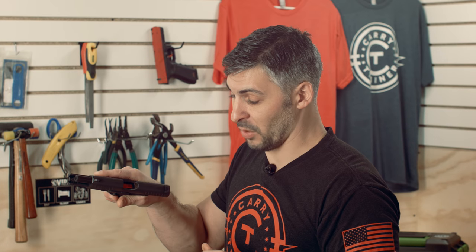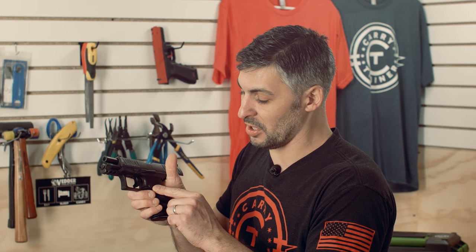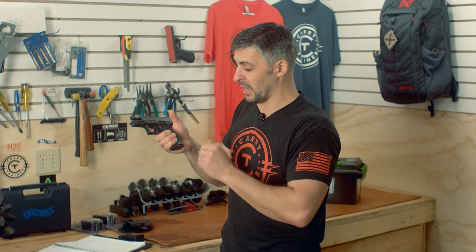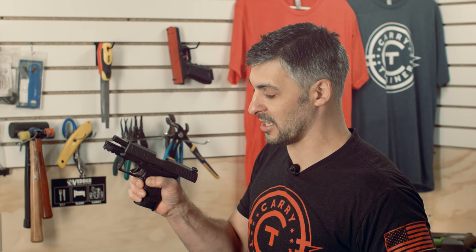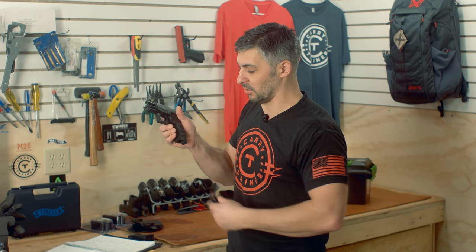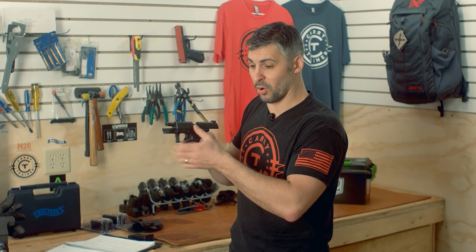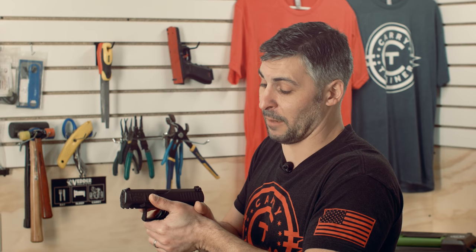You'll notice in some of the range footage that we shot with this gun, reloads are pretty slick. I do appreciate the size and location of that mag release. It took me a little bit of time to get used to the grip shape after shooting Glocks for so long, but the one thing I took no time getting accustomed to was the location and size of that mag release button. There were no accidental releases. Coincidentally, I also had no accidental lock-backs or failures to lock back on the slide.